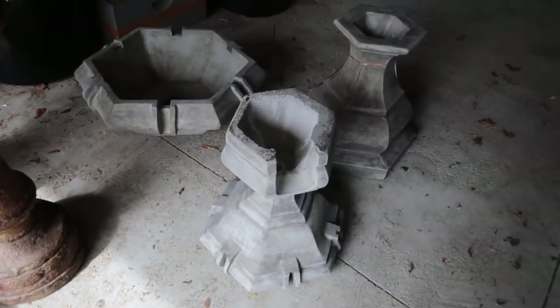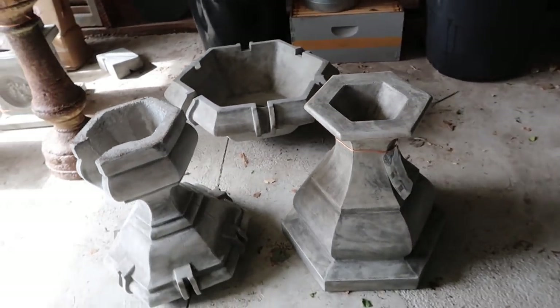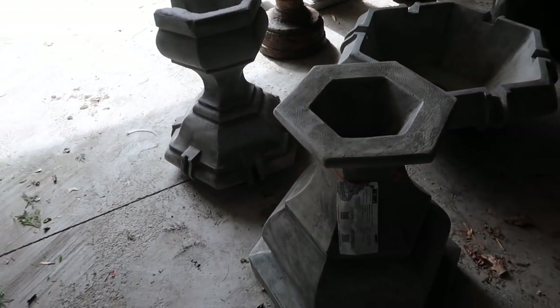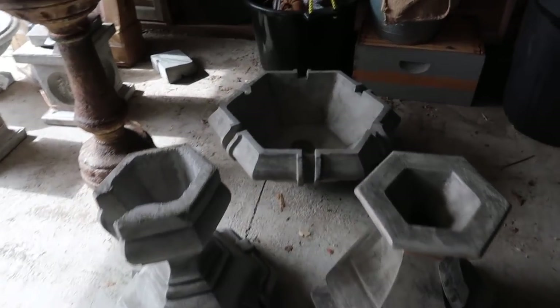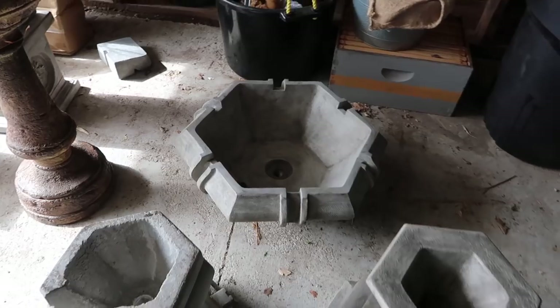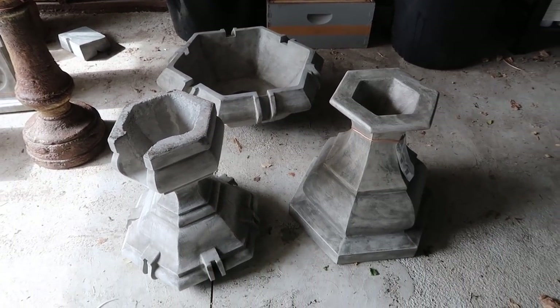And right here we've got a few pieces of the fountain so you can kind of get an idea of what we're dealing with. This is called the Grand Kensington Three Tier Fountain, so there will be three tiers — that's one of the bowls right there. We'll run out to the area where we're going to be setting it up and I'll show you the rest of them.